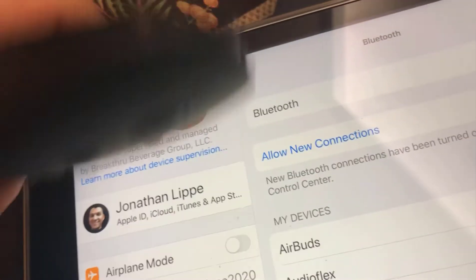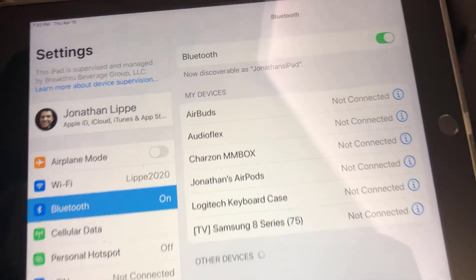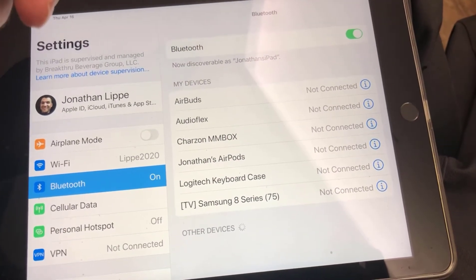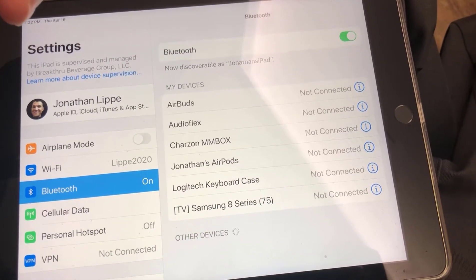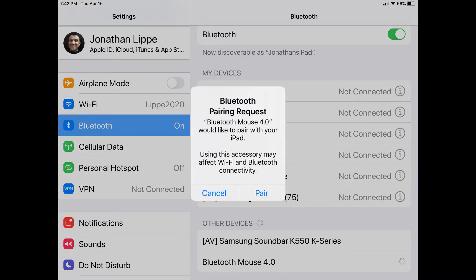The Allow New Connections should already be tapped, and you may even need to toggle Bluetooth back and forth. Once Bluetooth is available on the iPad, that's when you click on that Connect pairing, and then the iPad itself should detect the Bluetooth mouse and then select it from other devices. It should then ask you if you want to pair the device — tap on Pair.